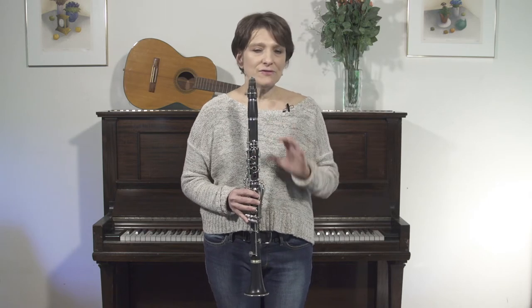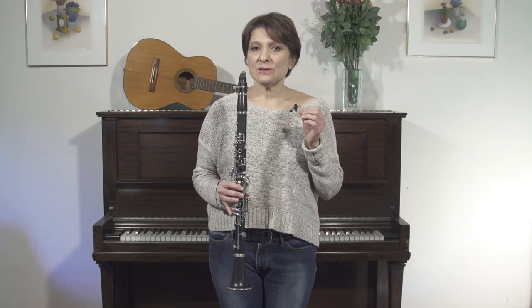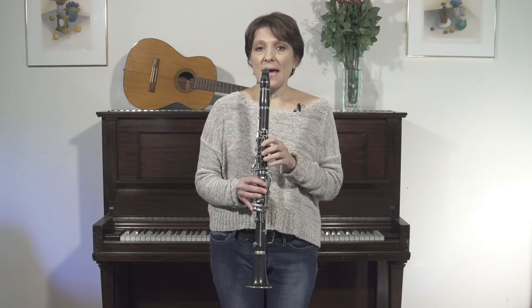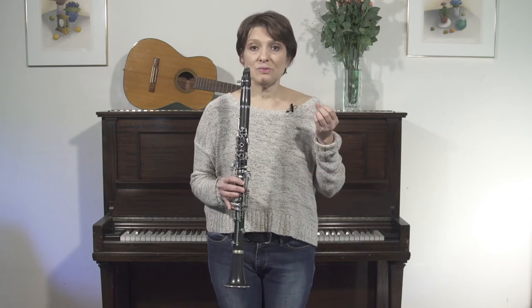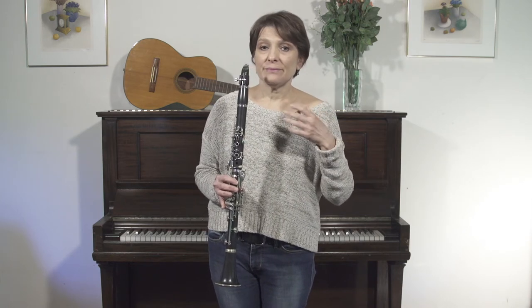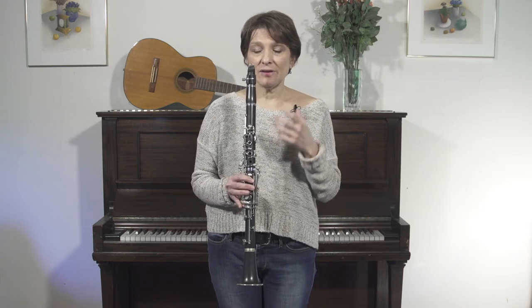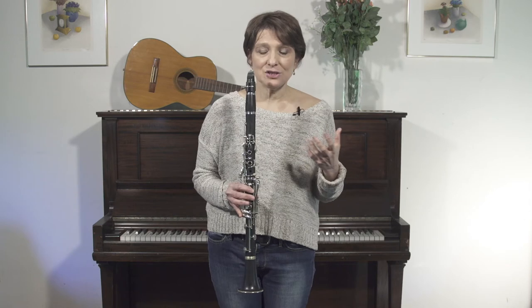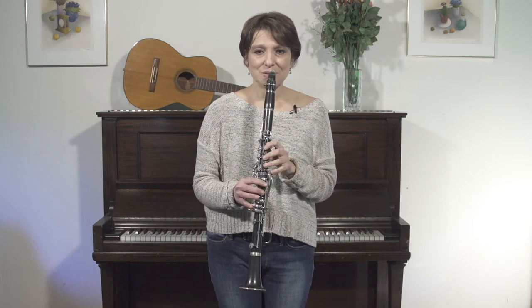We take those notes and we're going to start very simply — we're only going to stick to those notes and bring in trills, grace notes, cracks, the nyak-nyak sounds, and whatever we can think of. I'm just going to play something — I'm not exactly sure what's going to come out — but I'm only going to keep it to those notes. This is an example of a very simple doina.